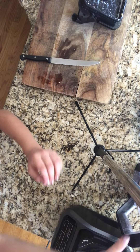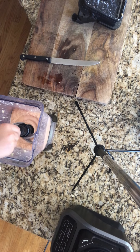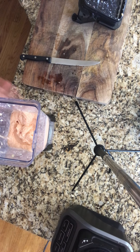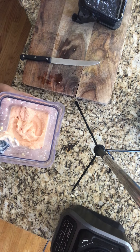Oh my god, I'm using a tripod — look at how thick that is! This is probably the thickest one I've ever made. I don't know how big of a bowl I'm going to need because there's a lot of this in here.